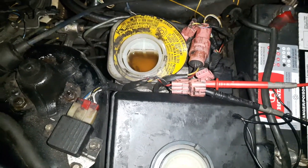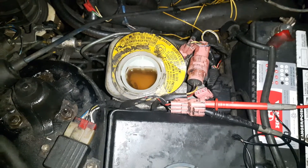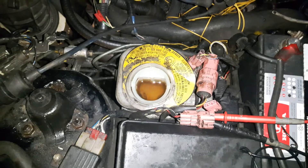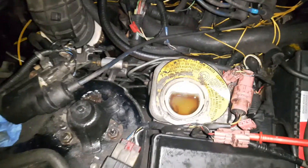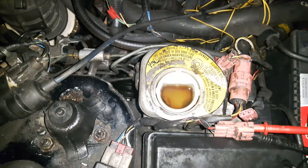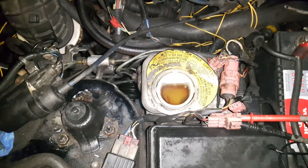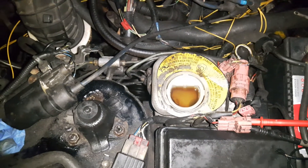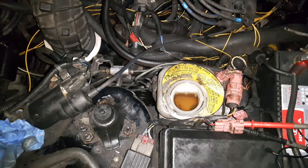Today we'll show how to flush the ABS — also called ALB — for Honda. This is the anti-lock braking system. This is a Honda Prelude, but early Honda Preludes, Acura NSX, and Honda Accords all have similar systems. Newer cars have similar things as well.